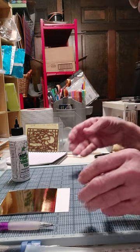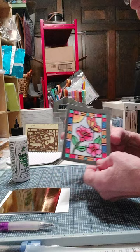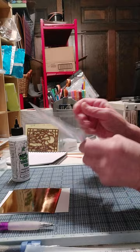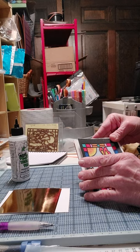Okay, this is my attempt at making a tutorial to show you how to do the stained glass card topper. It's got a double sticky tape on the back — you just pull this off and put it onto any card like that. You can just stick it right there and voila, you got a card.